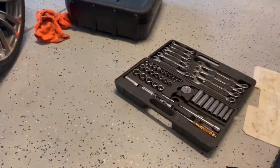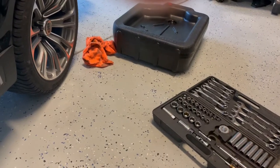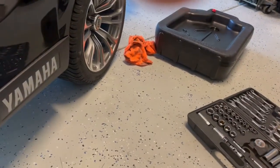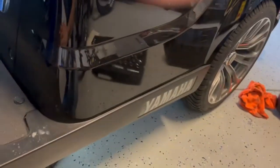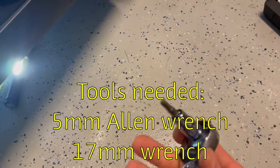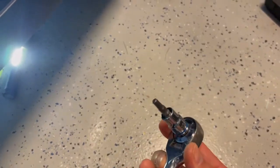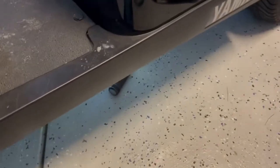The tools you'll need for this are just a basic socket set, an oil catch pan, and some allen wrenches. You'll need a 5 millimeter allen wrench — I just have it on a socket, but you can just use the regular allen wrenches that look like 90-degree angles.